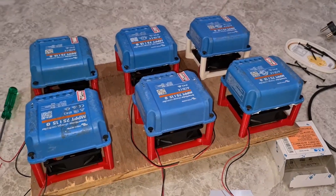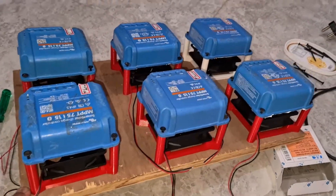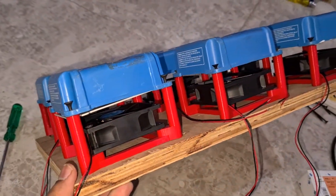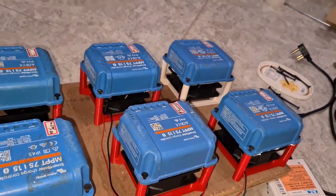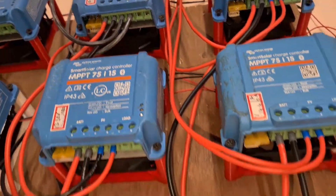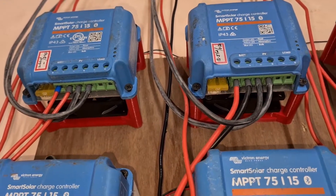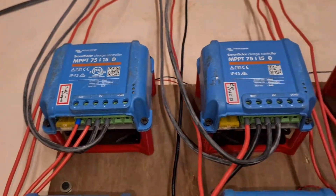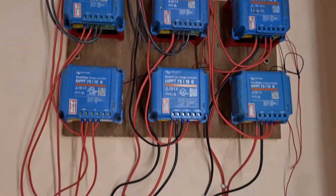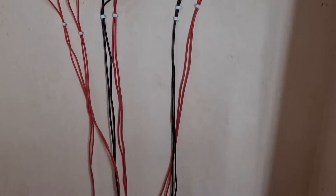I fixed all the Victrons together on the wooden plank and connected it to the wall. These are used Victron Bluetooth models which I got on a good deal. The reason I used fans is because in Chennai you generally hit around 36 to 39 degrees in summer, and during peak production the Victrons get quite hot.